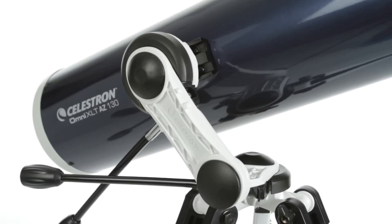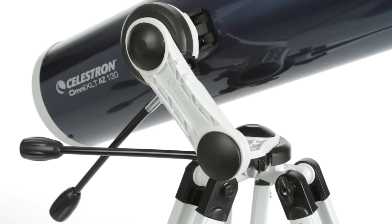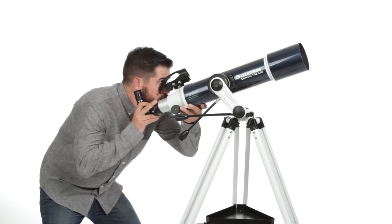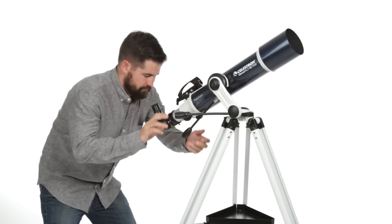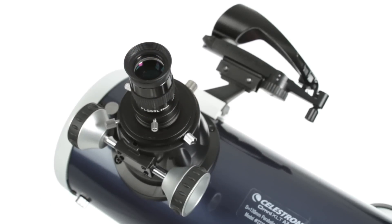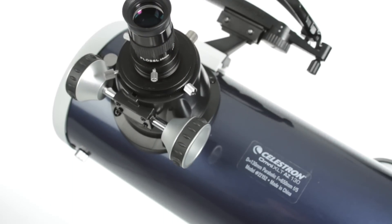An all-new Alt-Azimuth mount makes aiming the telescope at objects simple and intuitive. The slip clutches in both axes allow for quick aiming, while the Worm Gear slow motion controls allow fine adjustment and tracking of your target. The mount's raked-back design allows you to point at celestial objects directly overhead.